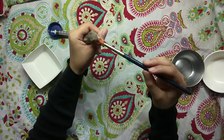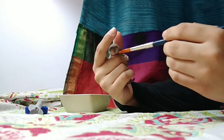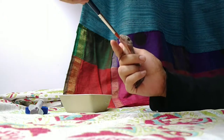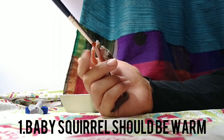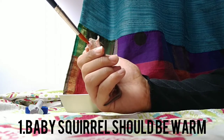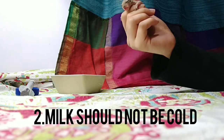Moving on to how you're supposed to hold your baby squirrel while feeding — this is better understood by watching, so you can watch and learn. Before you feed your baby squirrel, there are three main things to keep in mind. Firstly, make sure that your baby squirrel is warm, because if it is cold it won't be able to digest the milk properly. Secondly, make sure that the milk is slightly warm as well — it should not be cold, because your baby squirrel might refuse to drink it.